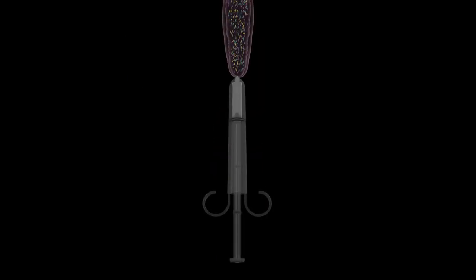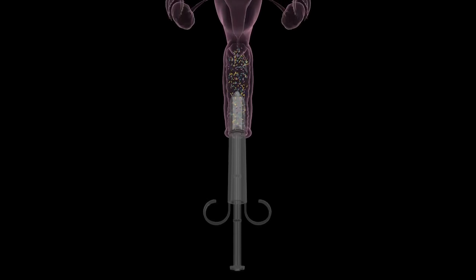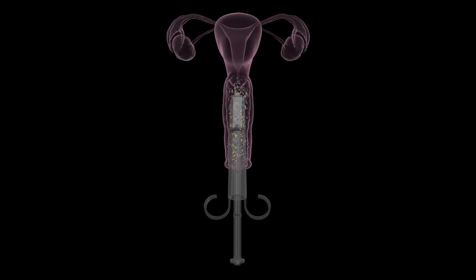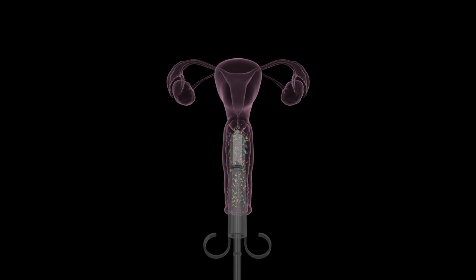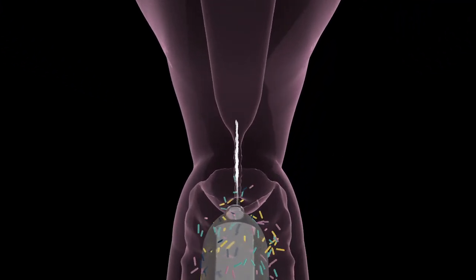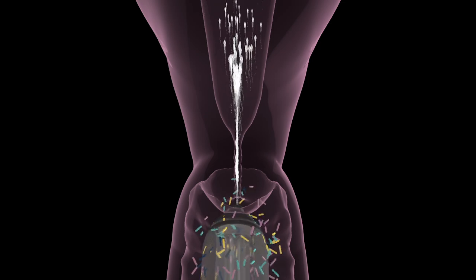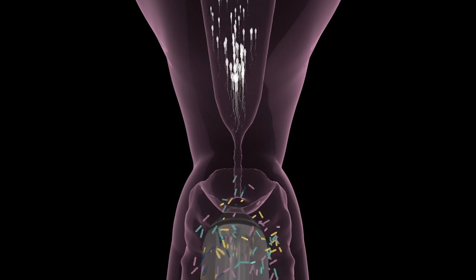If you can use a tampon, you will have no trouble utilizing our familiar yet groundbreaking technology. Make sure you have your sample loaded before you lay down to inseminate. Then push the plunger down to painlessly deliver sperm directly to the opening of the cervix, bypassing the microbiome.